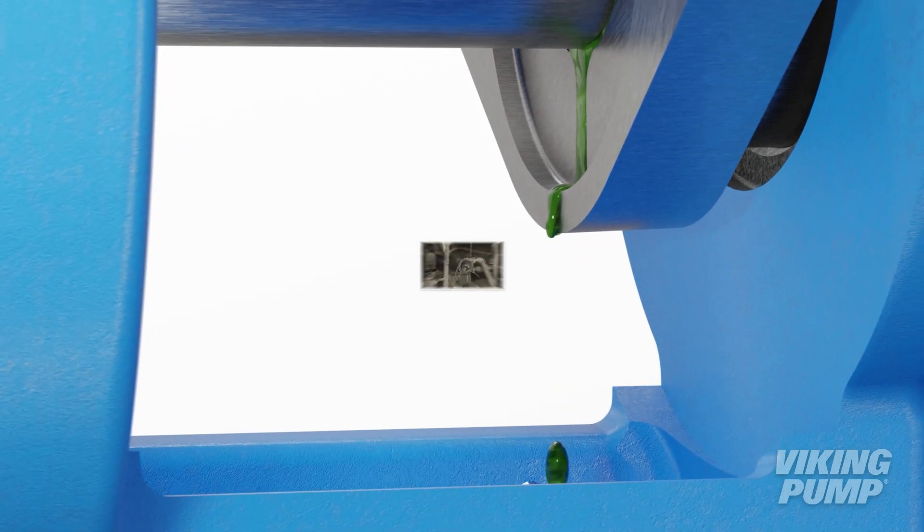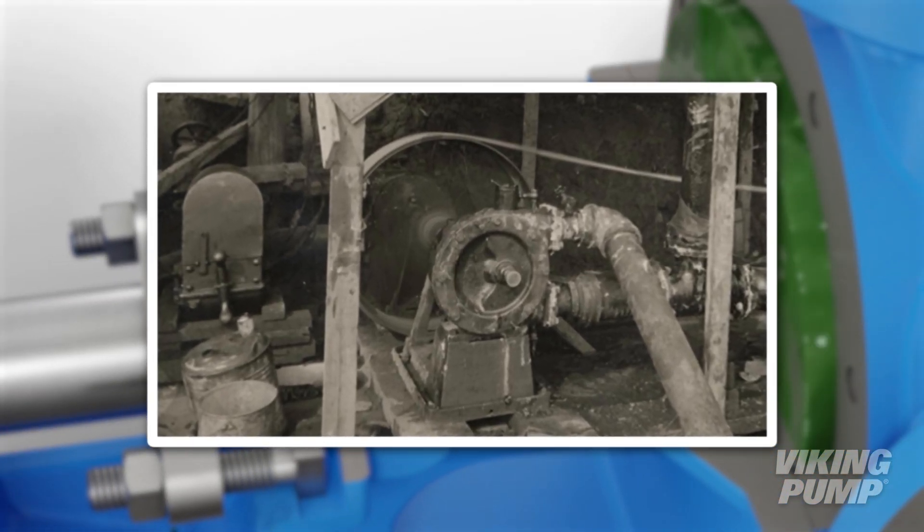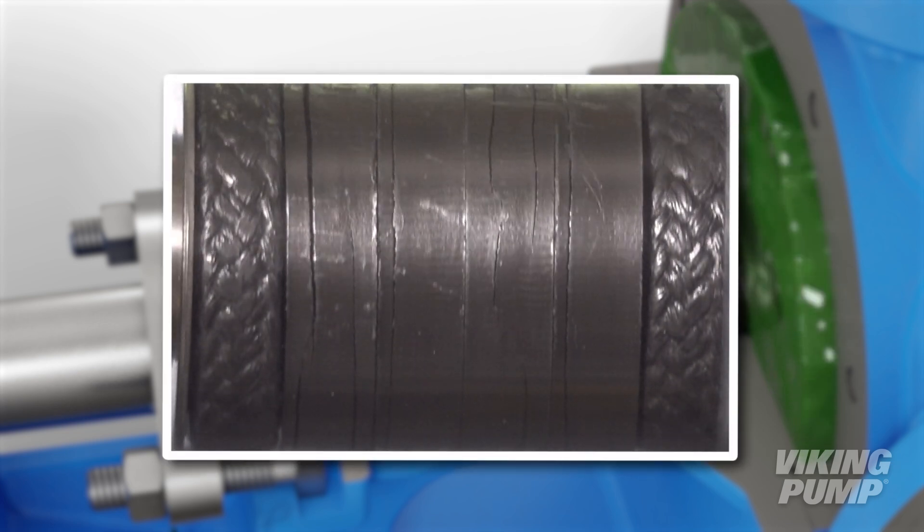Packing is one of the oldest forms of shaft sealing. Original packing was made of materials such as leather or rope. Today, packing materials typically include PTFE or compressed graphite.